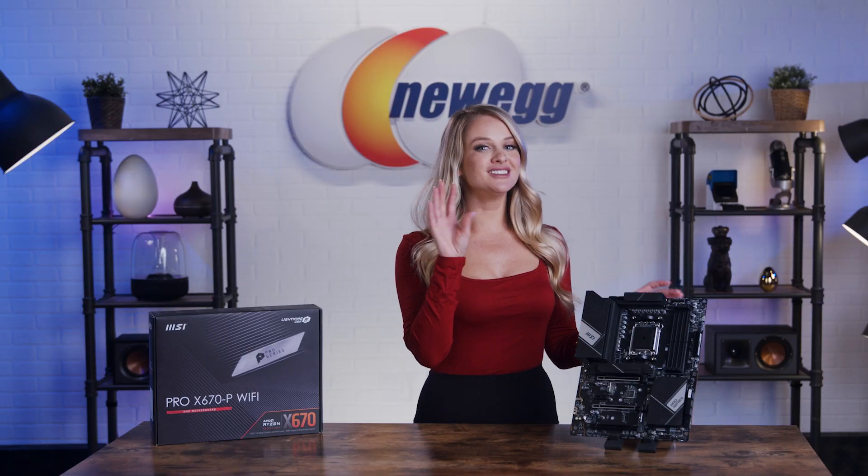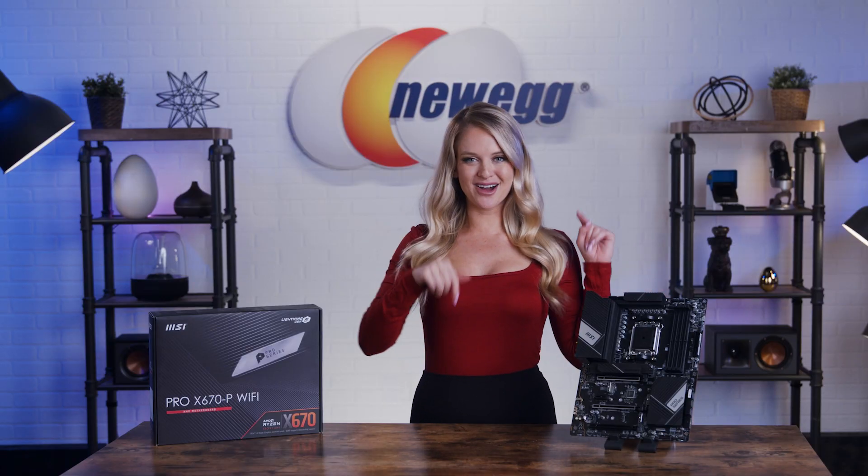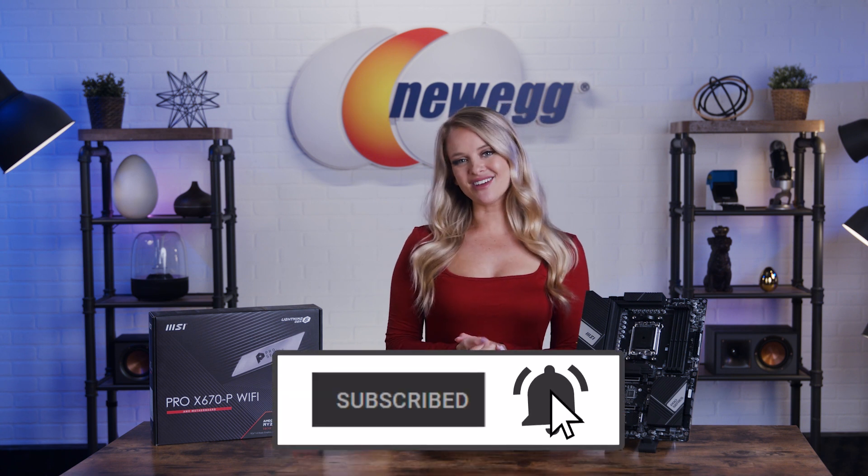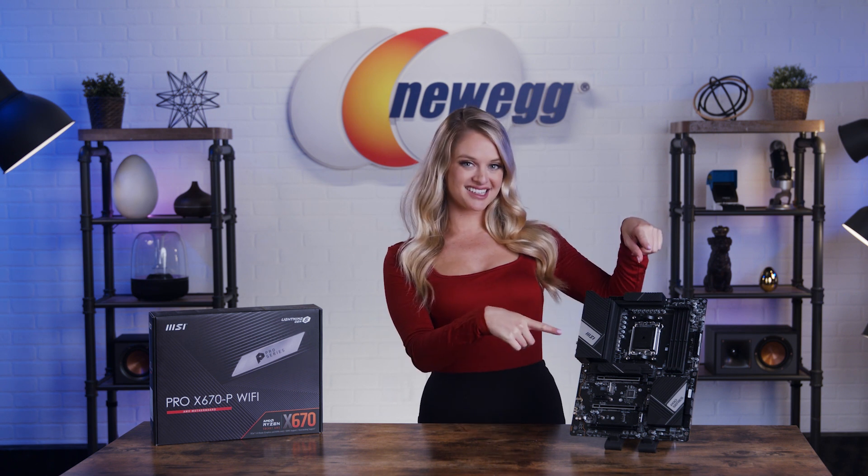Does this sound like your perfect new and improved motherboard? Let me know in the comments section below. Don't forget to subscribe and tap the bell. I'm Devon Howard, thanks for watching. We just unboxed this.